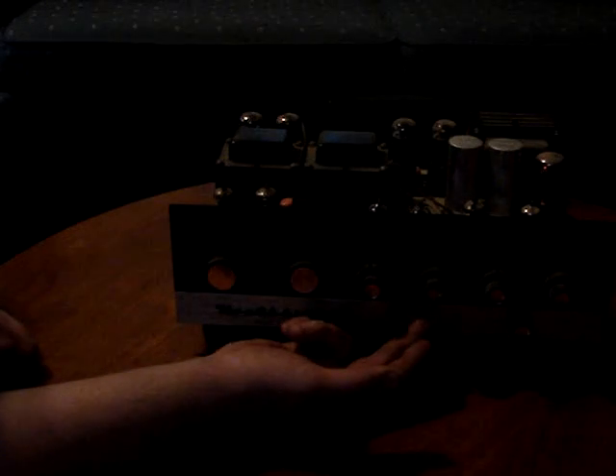You can see the nice styling on the front of it. Your function switch: stereo, reverse, channel A, channel B. This is your input: phono, tape, tuner, aux one and aux two. This is your loudness — actually the back knob is balance and the front knob is separation. This is the volume. The outer ring is treble and bass for channel one and channel two, and this is the on-off switch. The pilot light's burned out, but that's a nice tube amp and it still works.